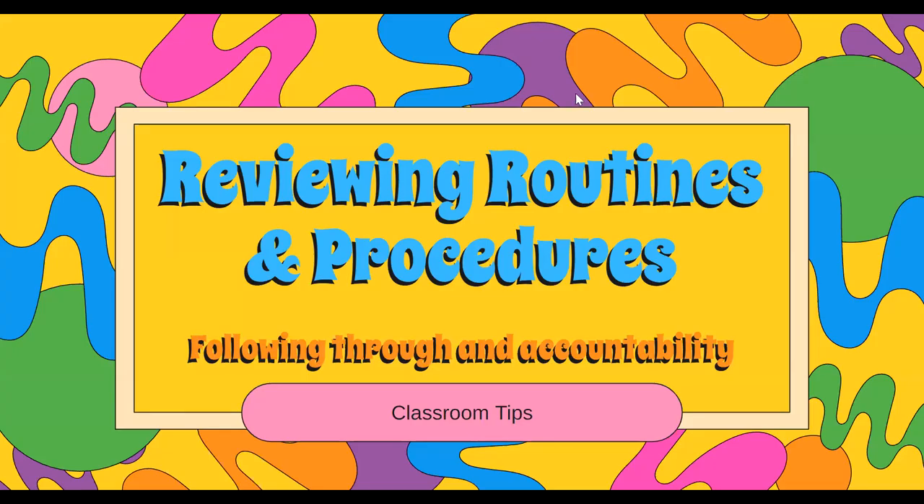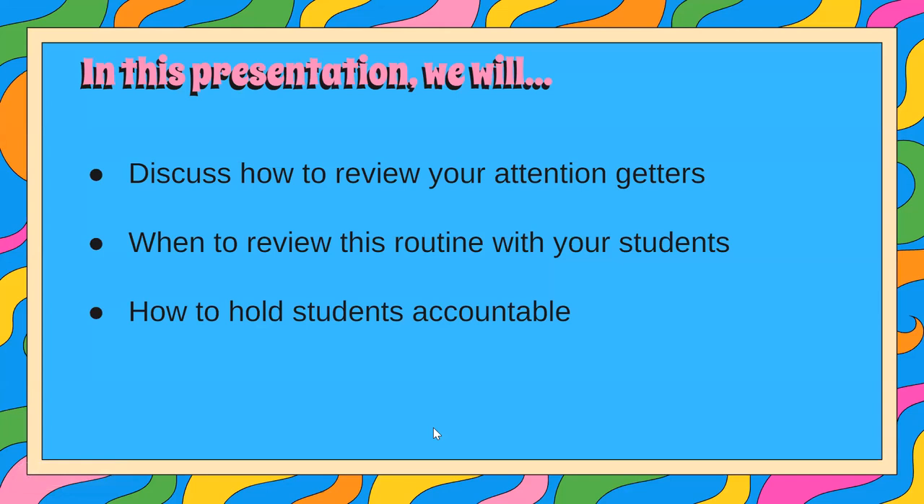Hi, all this is Jenny Mary and I am going to go over a couple of tips for reviewing routines and procedures and holding your students accountable. In this presentation we're going to discuss how to review your attention getters with your students, when to review this routine with your students, and how to hold your students accountable.